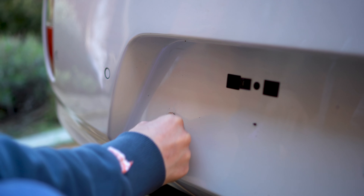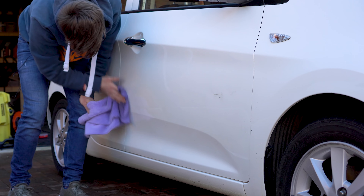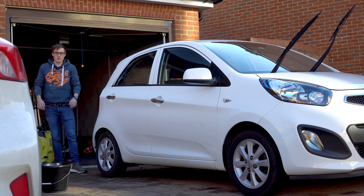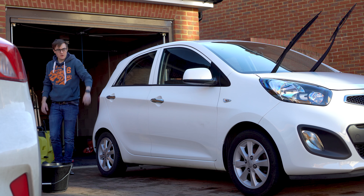That took some going, I must admit, but it's come off nicely and cleanly. Not really any evidence it was ever there at all - result. Now I've just got to do the same thing for the number plate stickers down the bottom, and then I can wipe down the rest of the paintwork and get rid of all the tar spots. Then we should be on to our final wash at last.